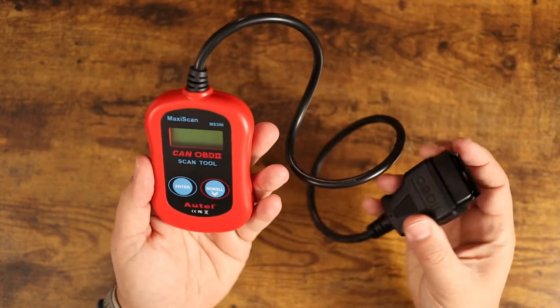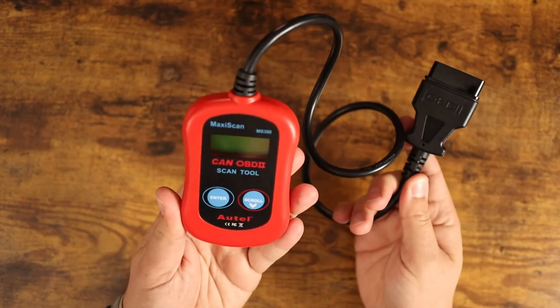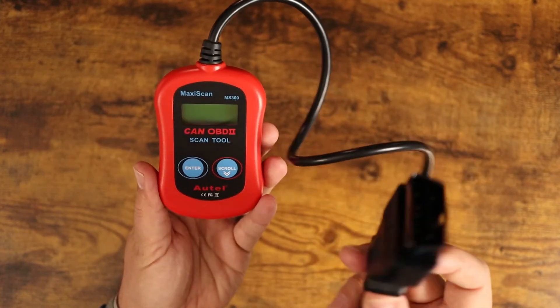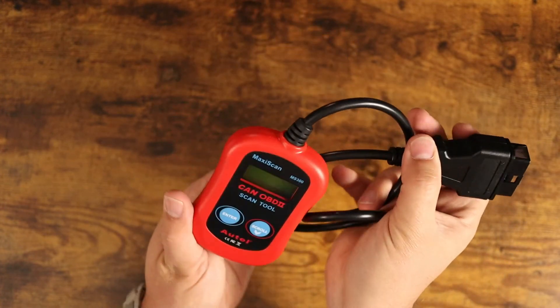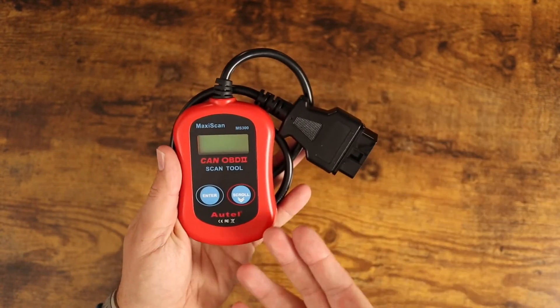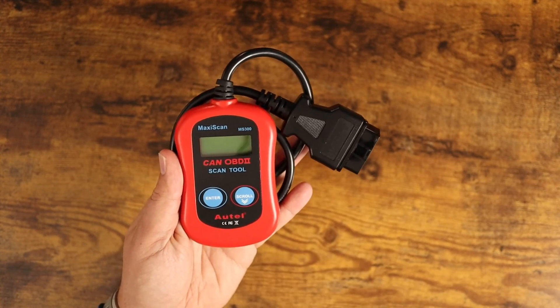Price-wise it's super cheap, and it comes with Amazon Prime shipping. There are no batteries and no charging required — it runs entirely off power from your car when you plug it in. You can keep this in your glove box or in the trunk. It's just a great little tool to have. Hopefully this video was helpful and I'll see you in the next one.